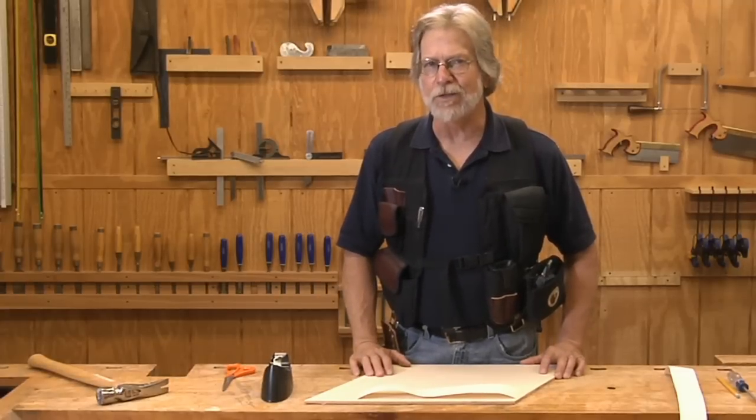If you need to cut a mitered angle that's other than 90 degrees, you could hunt around for your protractor, but there's a better way.